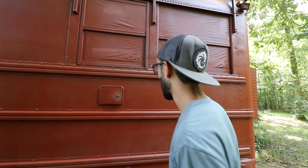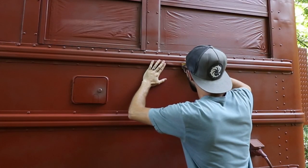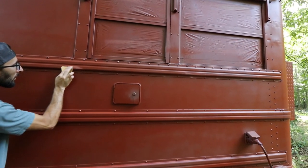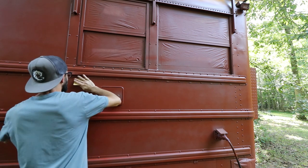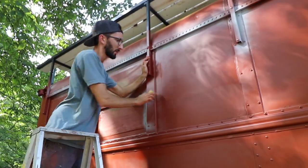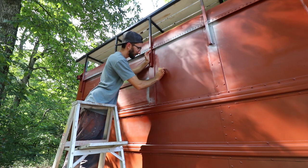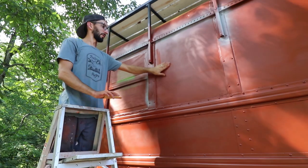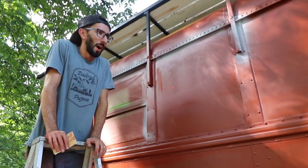So here we go. I got some 220, I got a little scotch pad. Yesterday the gun jammed up — clogged up, I guess is the proper term — so there's some spots where it splatters. I'm not too concerned about it; I'd rather try to clean them off than leave them. However, some spots I feel like I make it worse, so I might just call it and let it be as a learning experience.